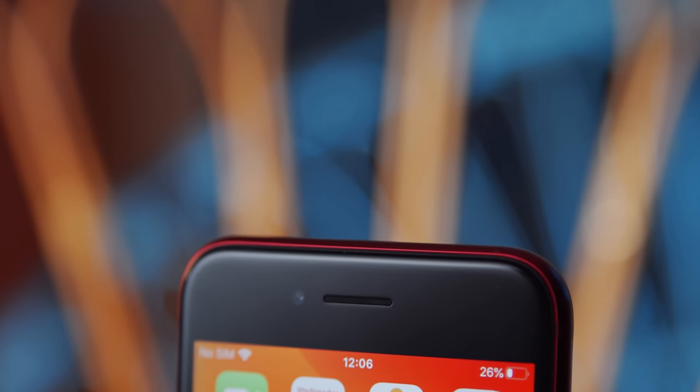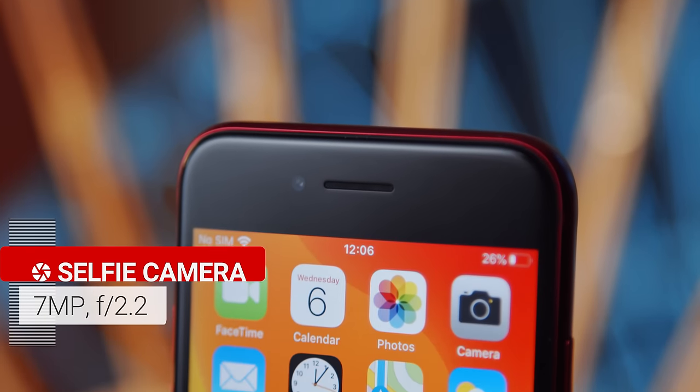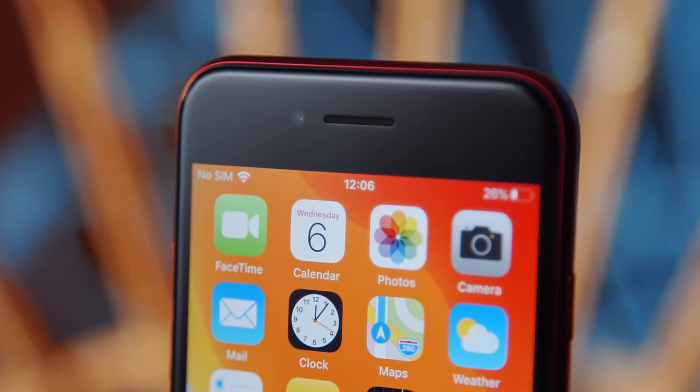The front-facing camera is the same 7-megapixel unit we saw on the iPhone 7 and 8, and it provides awesome quality. These are some of the best selfies we've taken recently, and they put a lot of Android phones to shame. There's outstanding detail, great contrast, and wide dynamic range. There's also support for portrait selfies, and these are pretty decent, similar separation-wise to the portraits from the main camera.